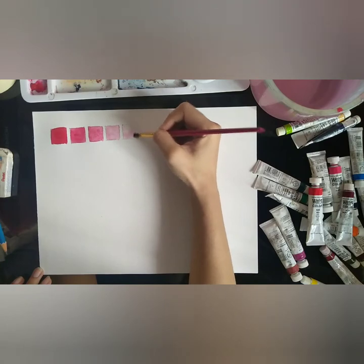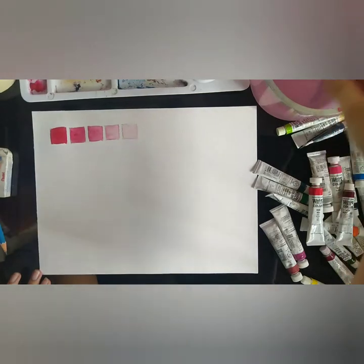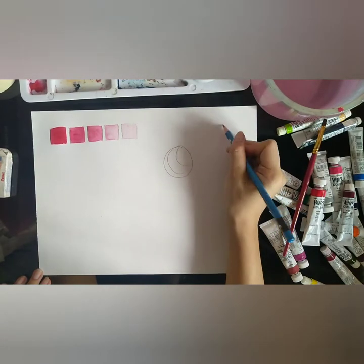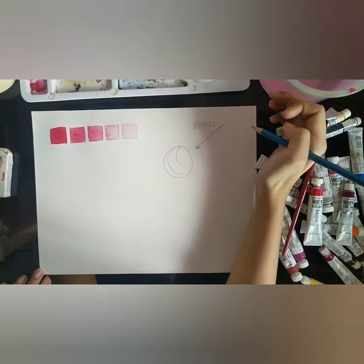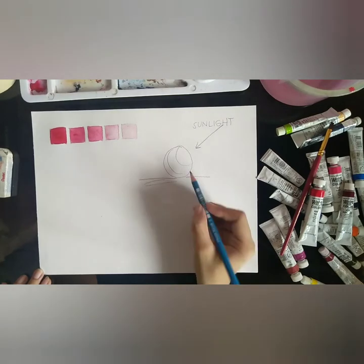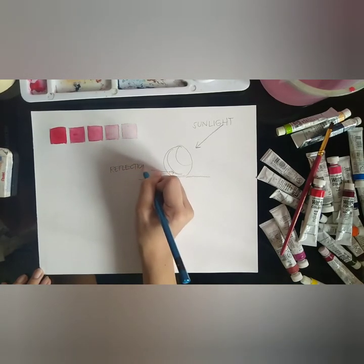Now let's give it a try. To make it simpler, we will be doing a monochromatic painting. Now I am preparing our reference sketch. We will use a simple sphere as our subject. I will also add labels to use it as our painting guide.